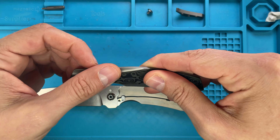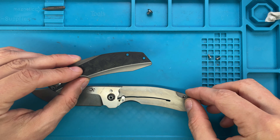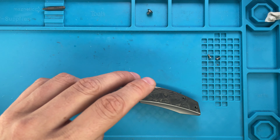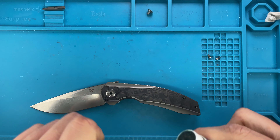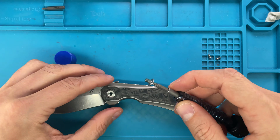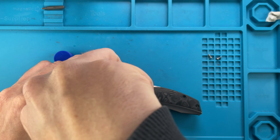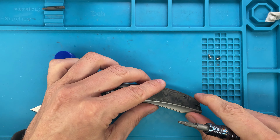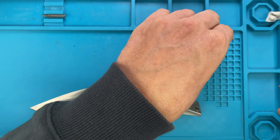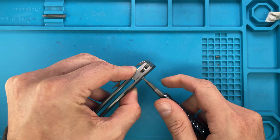Nicely done — the backspacer is back in place and the show side scale is also in place. I'm just gonna use a little bit of blue loctite for the pivot — not that I'm concerned it's gonna come loose, but just a little bit of blue won't hurt; it's not the red one. Grab the T6, close the loctite because otherwise it'll dry pretty quickly, check that everything is pinched nicely together, and boom — T6 is in place. The second handle screw is also back in place with just a gentle twist.